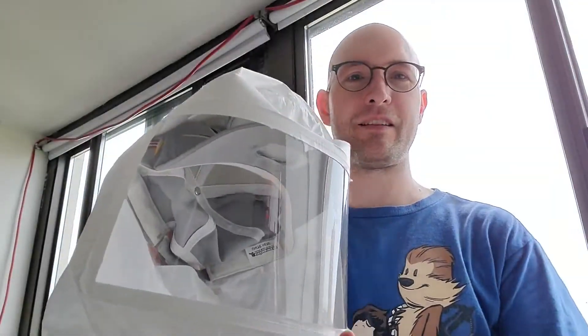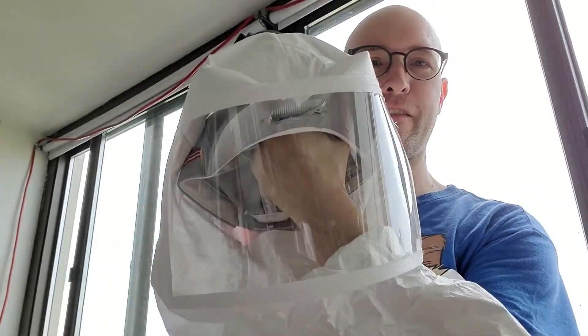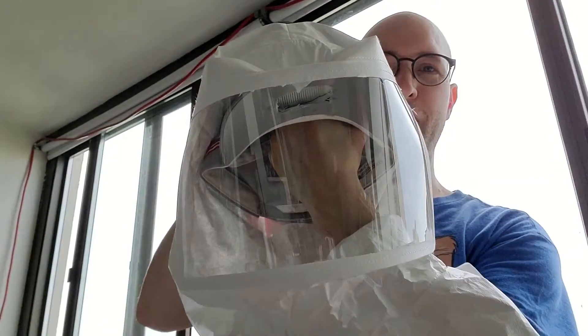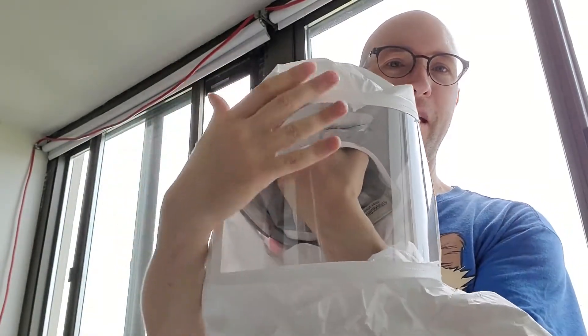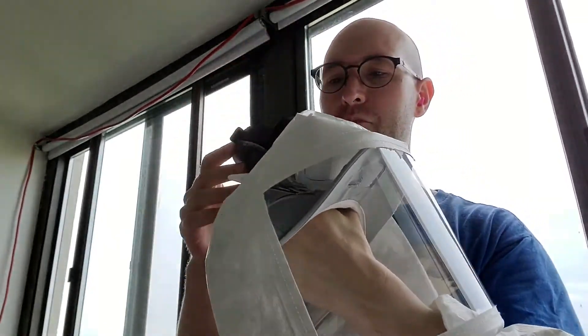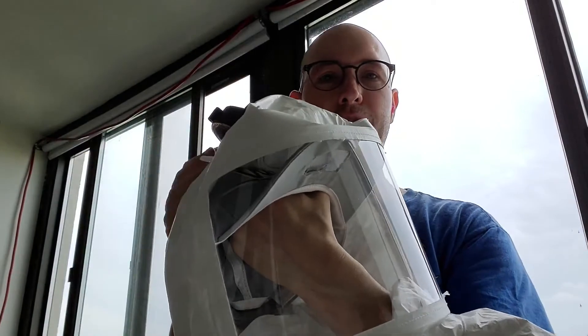Hello, this is my second version of a quiet device to protect from viruses with positive pressure filtered air. You can make this for about $25 if you make the helmet hood, which is about $50 cheaper than my initial design.